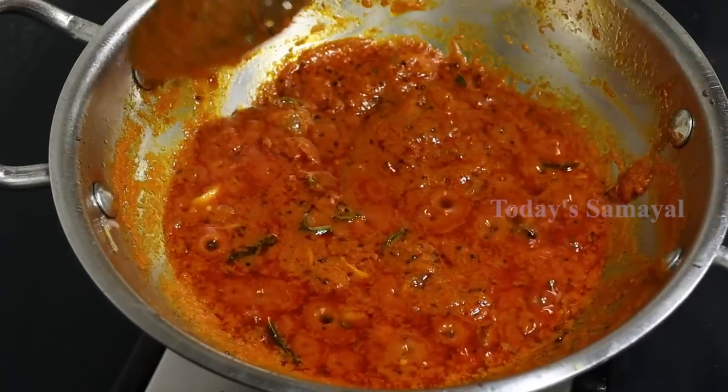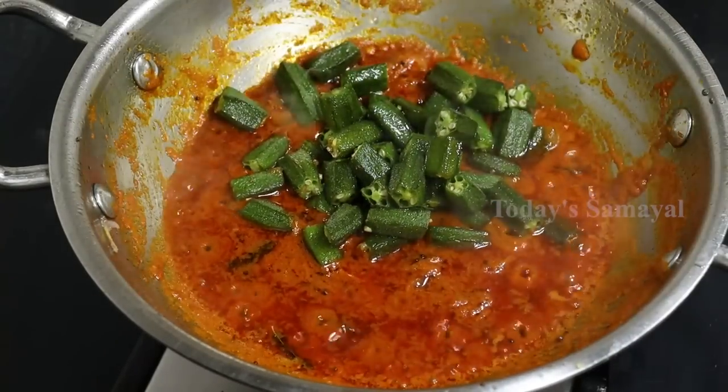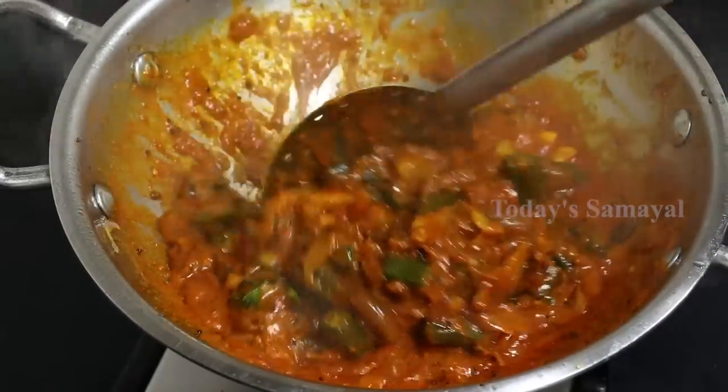Now let's see how it's going to be done. Let's make the sauce by hand. You can add the sauce in the sauce. Put a little bit of sauce. Put it in 3 minutes.